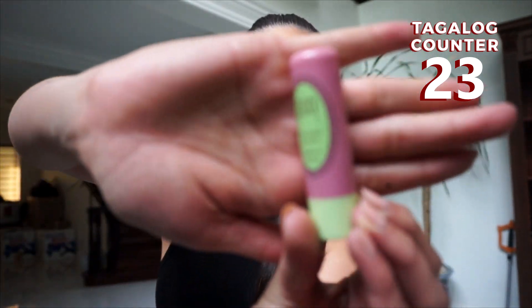Everybody loves a little bit of beauty. And this is the Pixie Shea Butter Lip Balm. Lips — it's above your baba, underneath your ilong. I love you. I just put the lip balm on my bibig. Susunud.